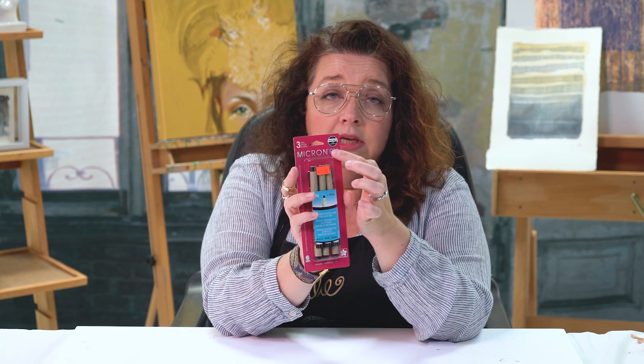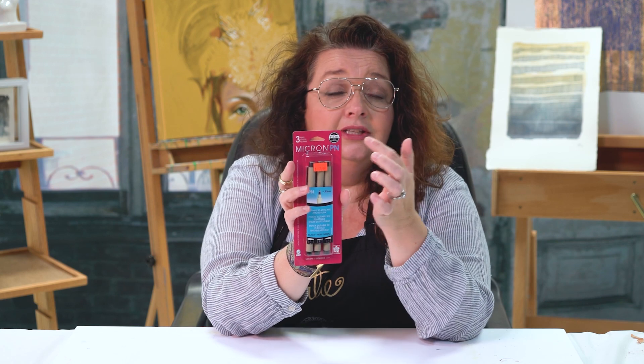This is a different nib configuration than the standard Pigma Micron that we've carried forever and forever. If you are a Pigma Micron user, you will know that it has kind of like a plastic tip on it, and that over extended periods of time, that plastic tip can fray or even split right down the middle with a lot of use or extensive pressure on the tip.